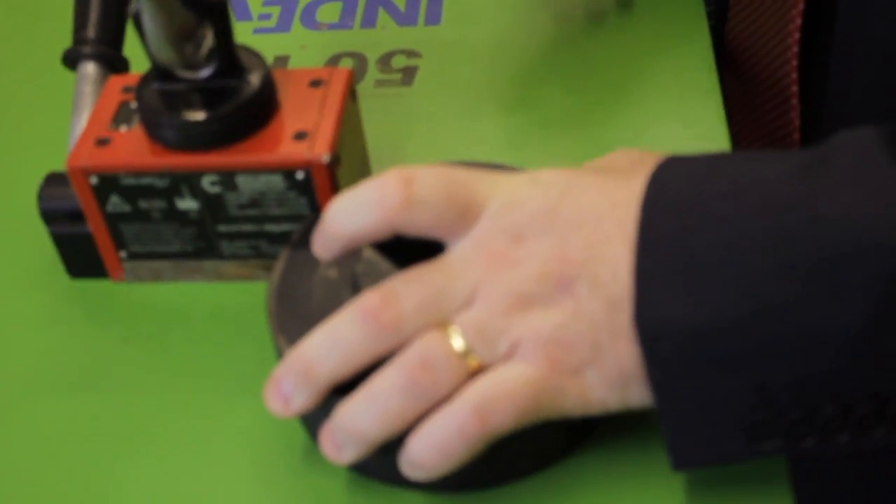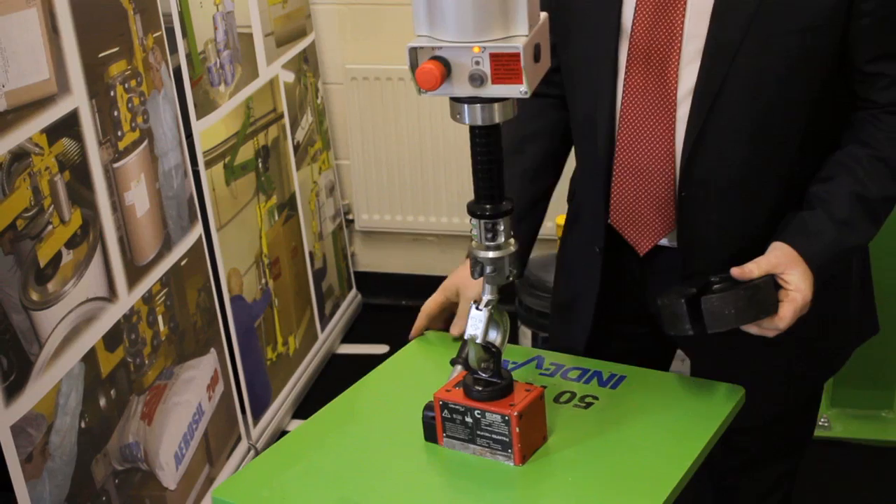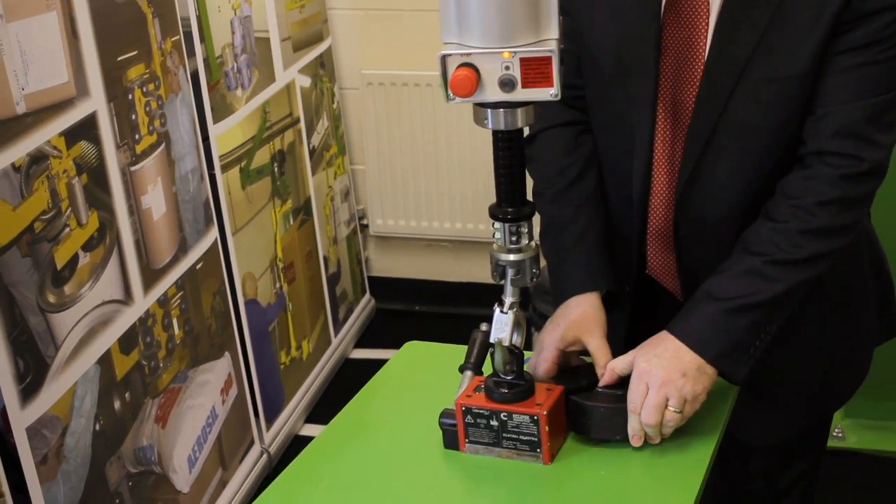If we add weight in this mode, it will act like a normal manipulator and react. But when we've touched the handle and gone back to auto balance, we can add the weight and it will stay exactly where we've left it.